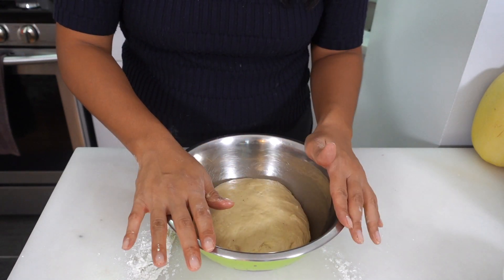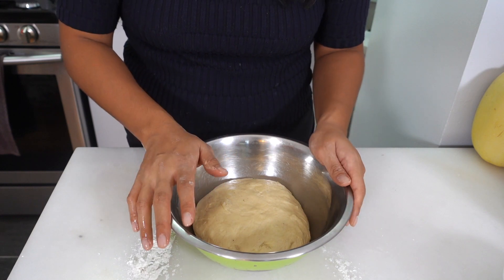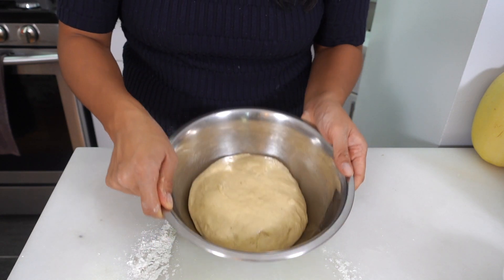I'm gonna cover this with saran wrap and let the dough rise for one to two hours until it's doubled in size. While our dough is rising, let's make the streusel and the cinnamon filling.